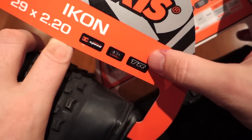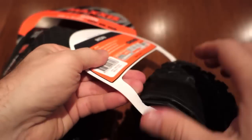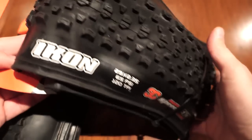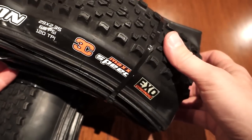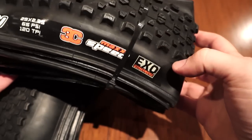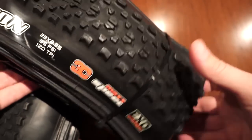This one says tubeless ready — the 2.2. The 2.35 doesn't say tubeless ready, but if you look at the weights stated by Maxxis it's only about 15 grams difference. I don't think there's much difference between the tubeless ready version and the one that doesn't have the TR.